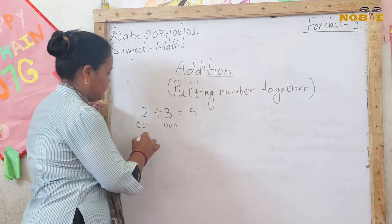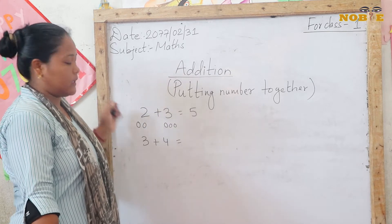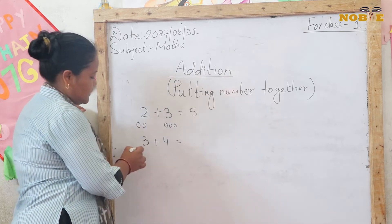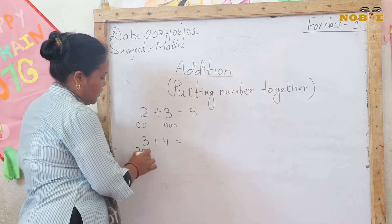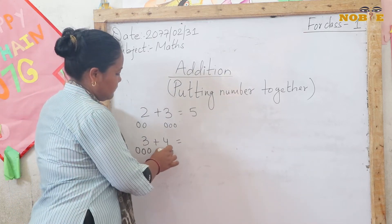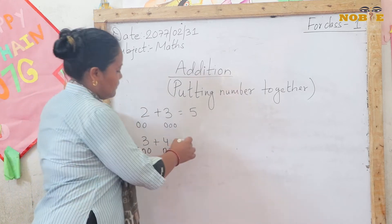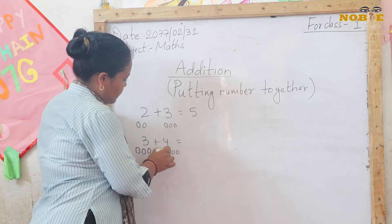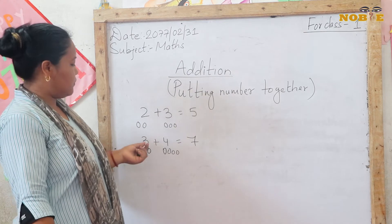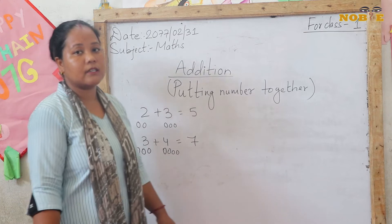Next example: 3 plus 4. You put these 3 and 4 together — how much will it be? 3 plus 4: 1, 2, 3, 4, 5, 6, 7. If we add 3 and 4, that is 7.